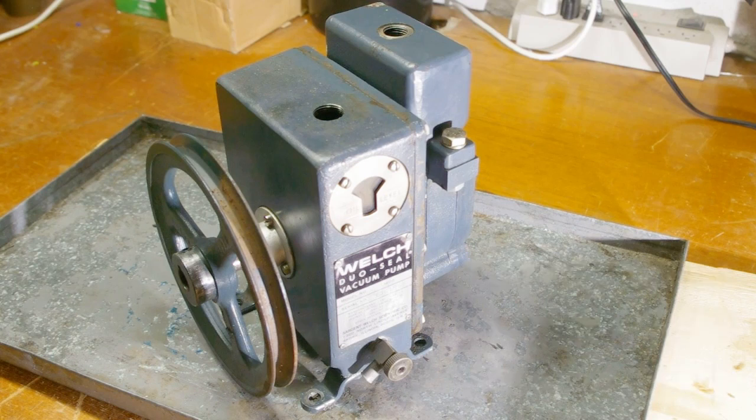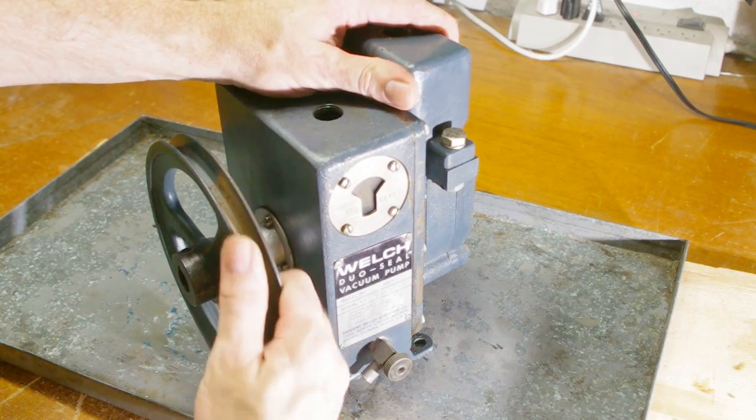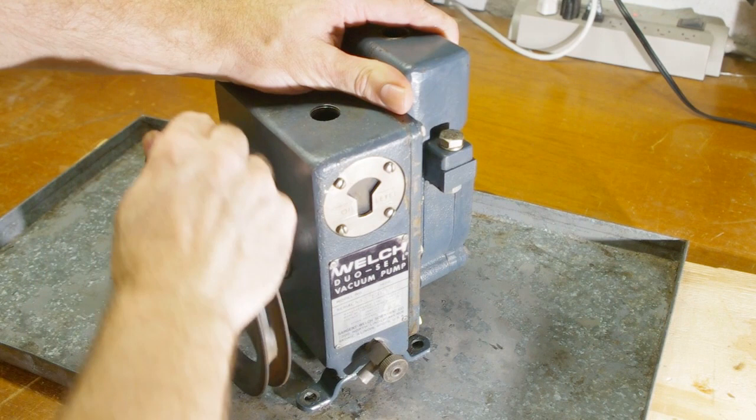I bought a vacuum pump on Craigslist that clearly needs some attention. It runs and it pulls a vacuum, but sometimes the motor can't get it started. I'm taking it apart to see if I can fix it. I've never taken apart a vacuum pump, but I have taken apart tons of hydraulic pumps, and from looking at the diagrams I kind of know what to expect in here. If you know anything about how these work, I'd really appreciate the advice.